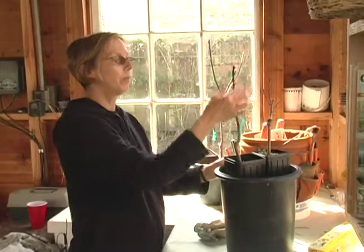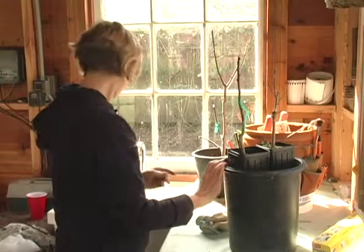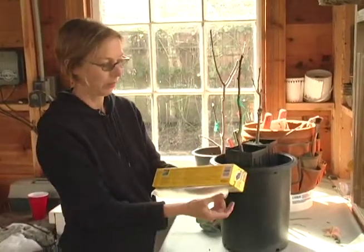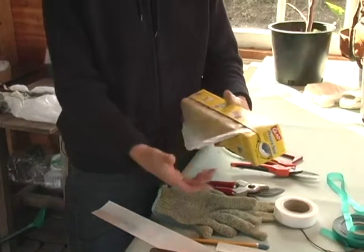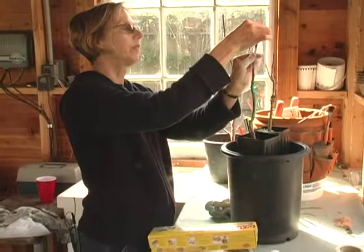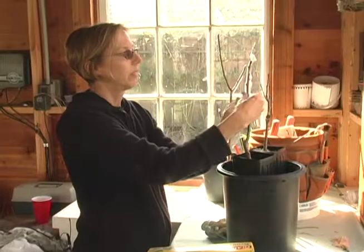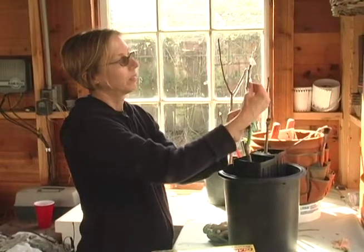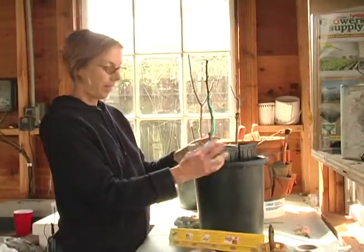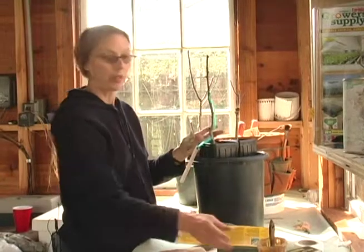The next thing I want to do is put something over the scion to keep it from losing moisture while it heals. I use press and seal from the grocery store. It sticks to itself and just keeps the humidity in.